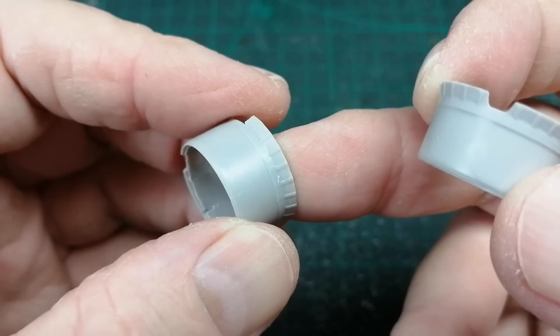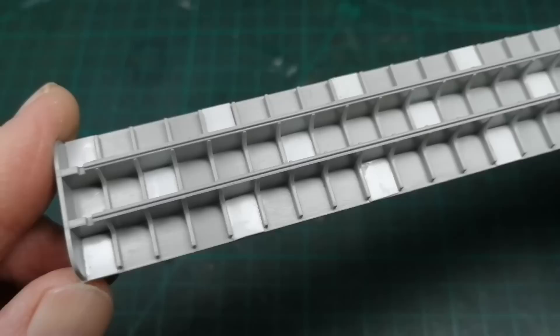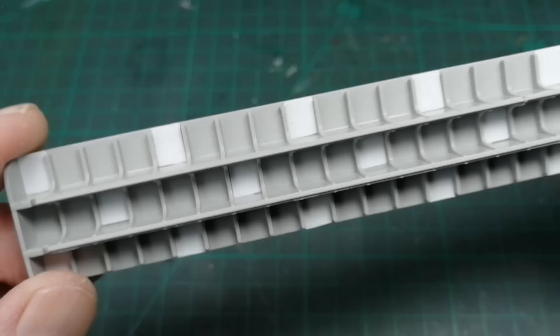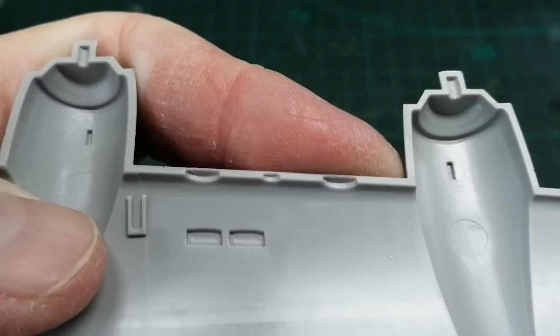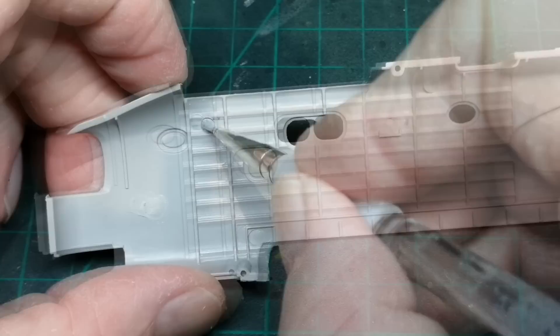I've thinned down the gills here — simple enough improvement. More pin marks to hide; I've used thin plastic card as a quick fix. Once paint is added here, no one will know. There are various areas of the wing that need trimming or cutting out — just the nav lights and the carburetor intakes I think. More pin marks again, just filling in with Mr. Surfacer, just the ones that will or might be seen.